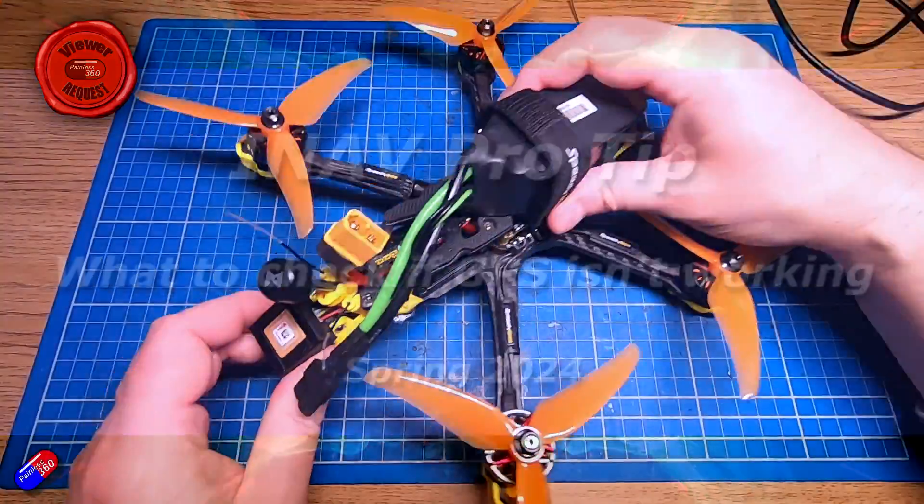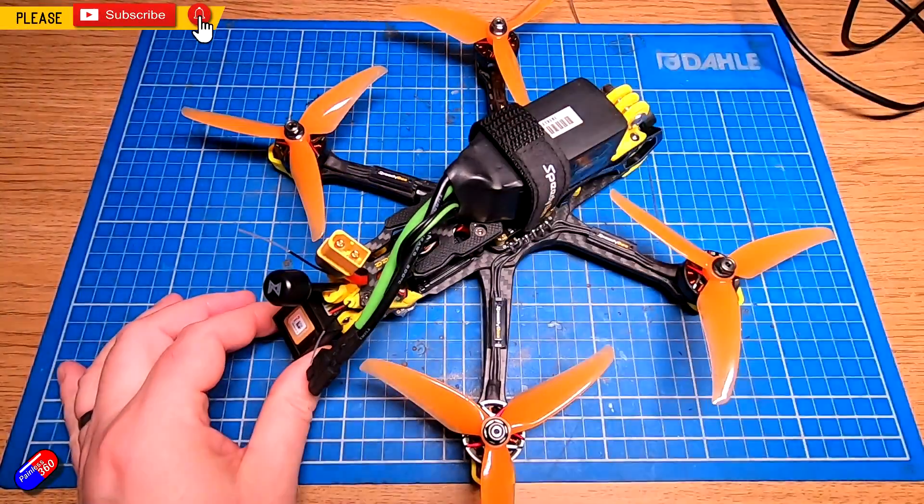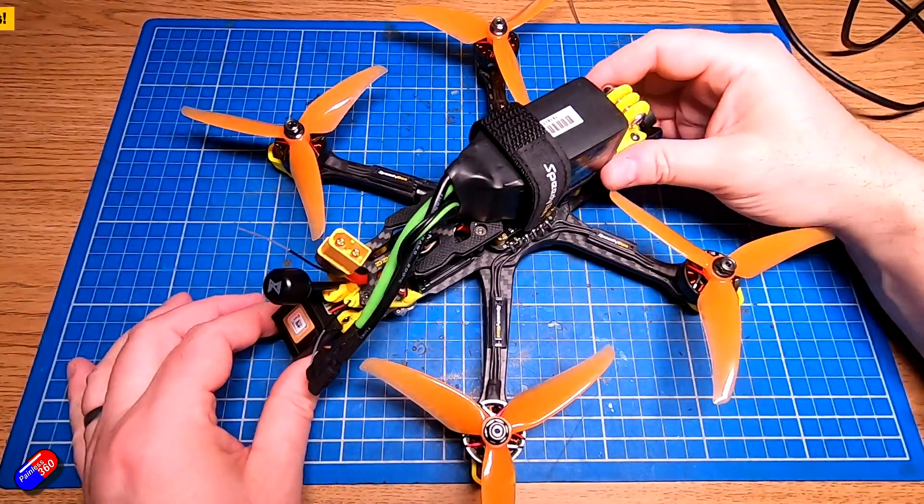Hello and welcome to the video. This is a quick video about GPSs, specifically what to do if you are trying to get yours working and it isn't playing.